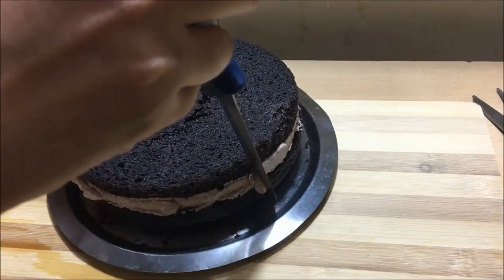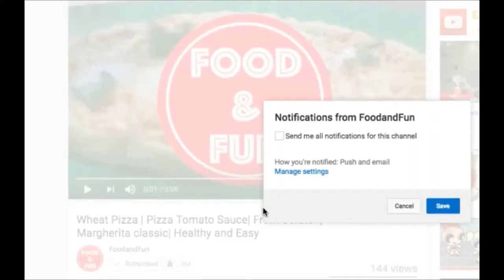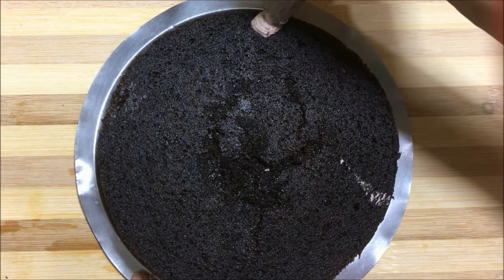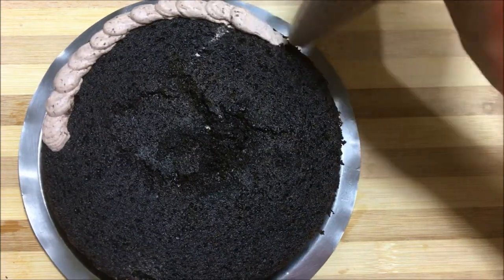Clean the excess cream using a knife. Now decorate as you wish. I'm piping beads around by placing a drop and then dragging it, and continuing to do so for the full circle.